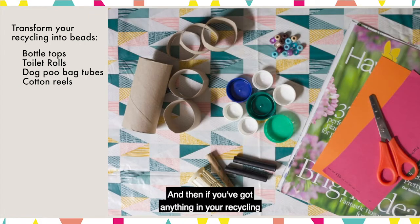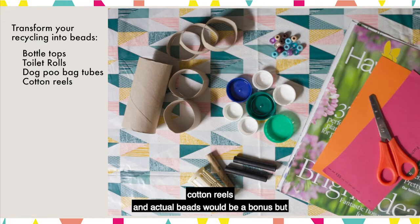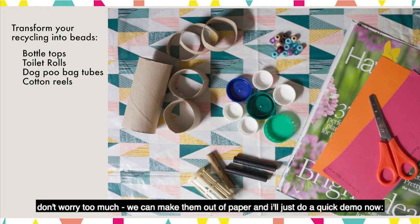And then if you've got anything in your recycling that's round and could be transformed into a bead, like bottle tops, toilet rolls, dog poo bag inner tubes, or cotton reels. Actual beads would be a bonus but don't worry too much — we can make them out of paper.